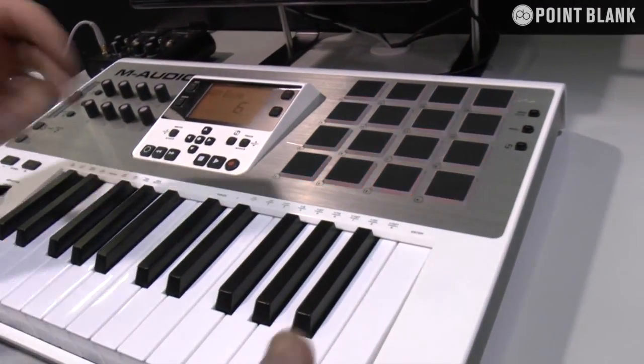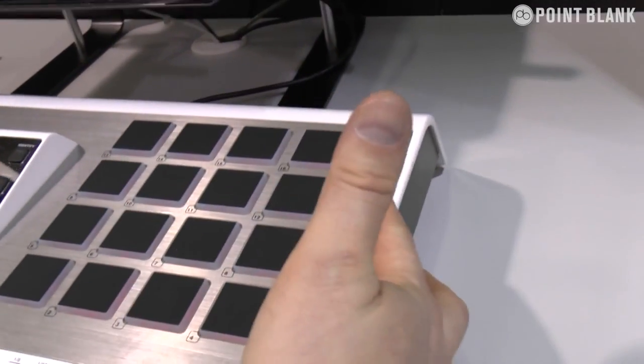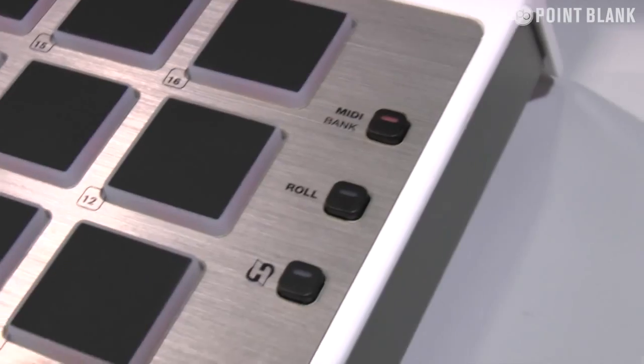If you want to create your beats, we've got all the pads, we've got the classic MPC roll, note repeat. It's an absolutely fantastic product.